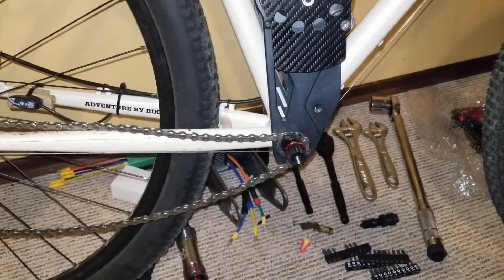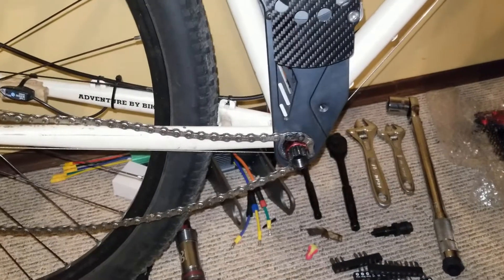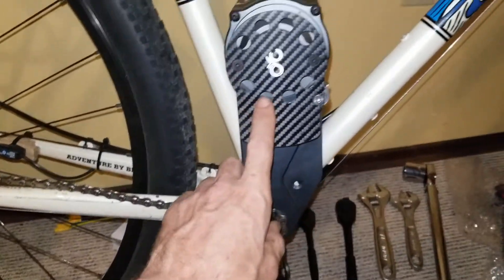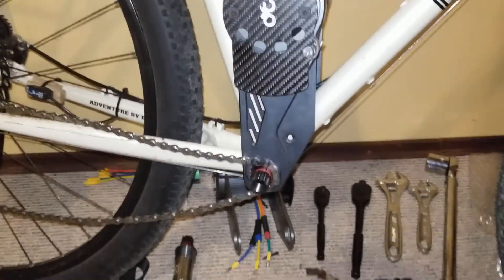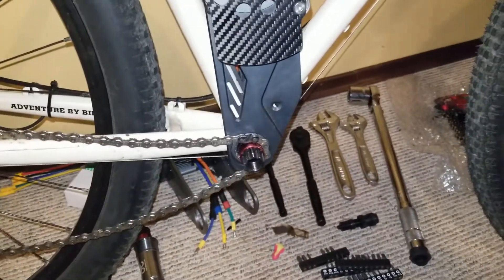I spent the weekend designing some mounting hardware to get the CYC-X1 in the mid-frame position. I thought I'd show you how far I've got so far with the 3D printed parts.